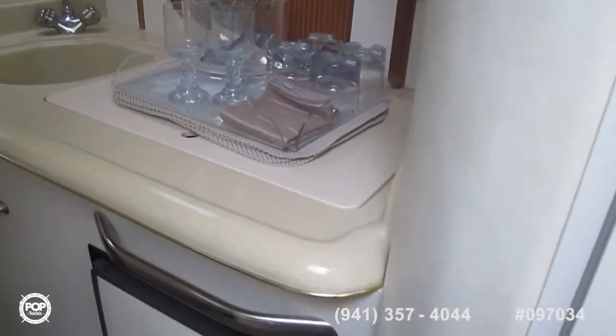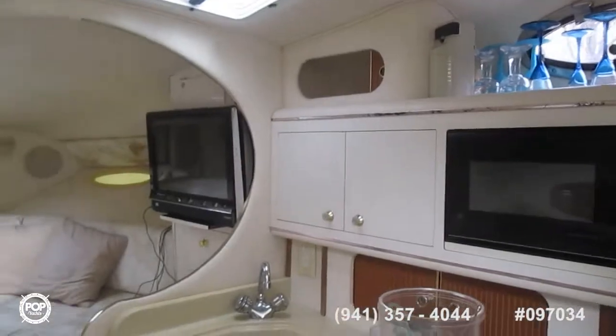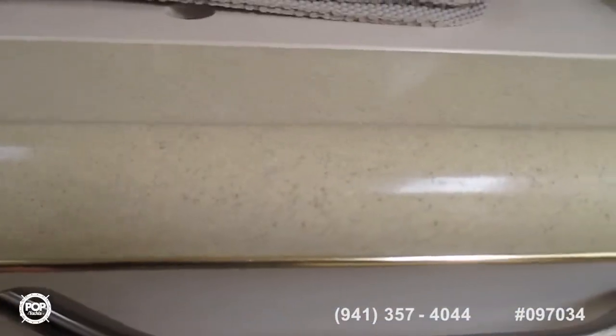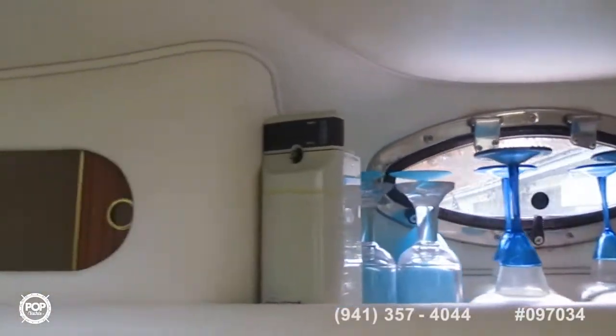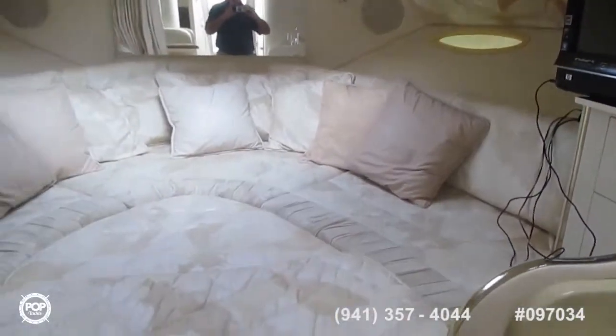Looking forward on the starboard side is the fully functional galley, which is quite large for a boat this size. You have a fridge — very clean. Lots of covered space underneath and up above for storing things; the bins are very deep. There's a GE microwave. And looking forward again, there's the flat screen TV and the big berth.